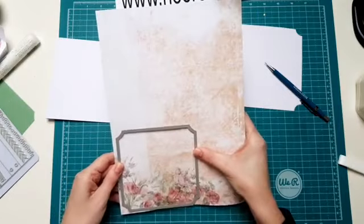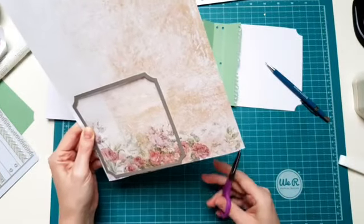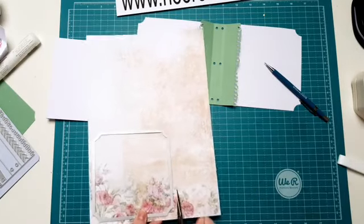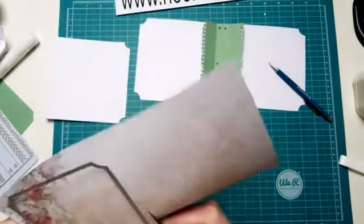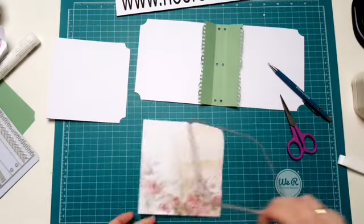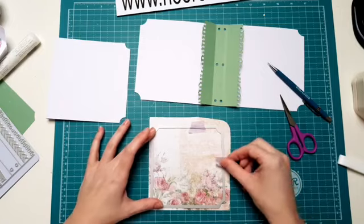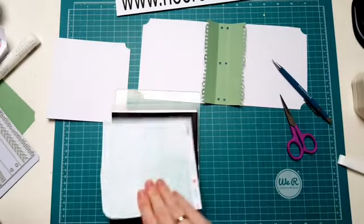Ik neem het even grofweg uit. Normaal zou je dit even wat preciezer doen natuurlijk. Zet hem er even op, een stukje verwijderbare tape. Nou, gaan we deze even door de machine halen. Ja, ga ik zo nog even vertellen. Als je meerdere bladzijden wil maken, eigenlijk is dat heel simpel. Yvonne, ga ik zo vertellen. Ik ga eerst even vertellen hoe ik de sluiting van deze maak. Dan ga ik ze erin zetten, en daarna kan ik ook heel gemakkelijk vertellen hoe je er extra pagina's in maakt. Dus die komt nog aan bod.